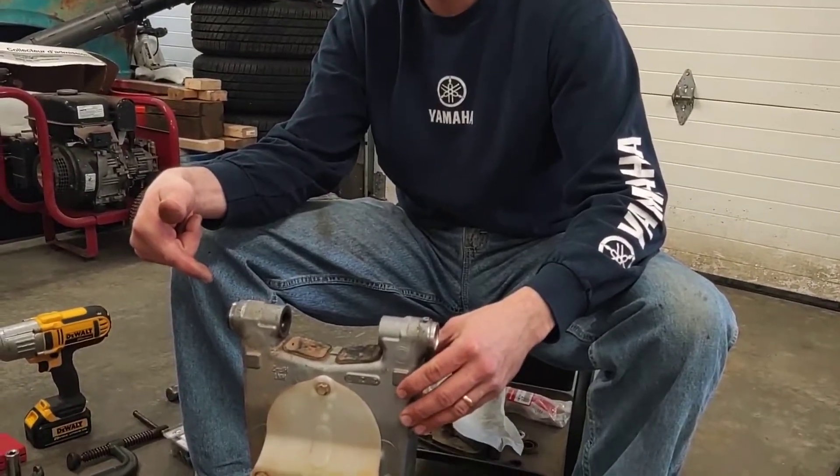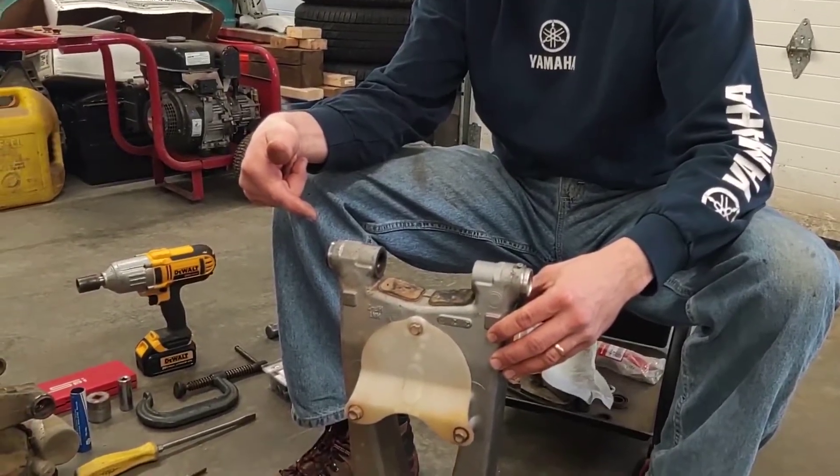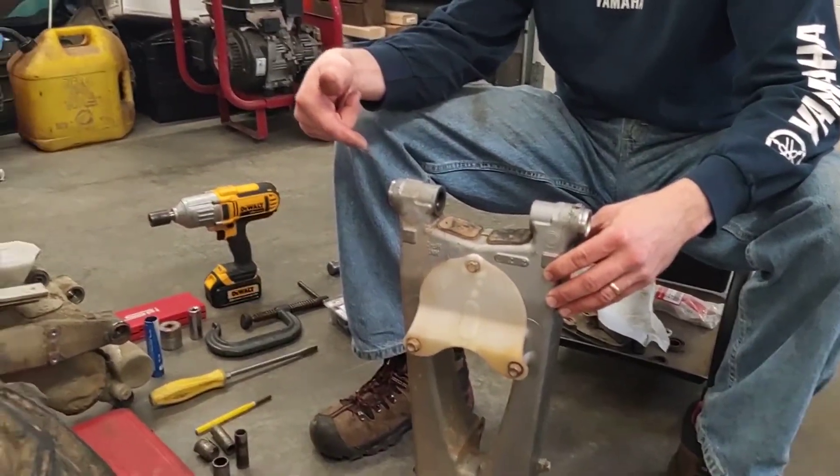Hi everybody and welcome to my garage. We're going to try to make a video today, which I've never done before, so bear with me. I really hate being on camera. I have to change some bearings on this swing arm down here, and so I thought I'd introduce you, if you're not familiar, to the bushing driver set and the ball joint press.